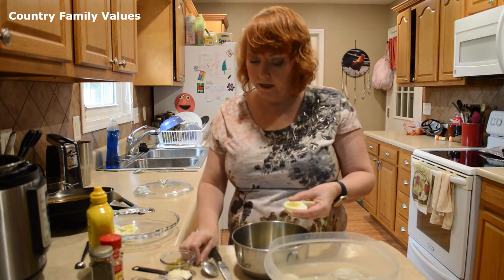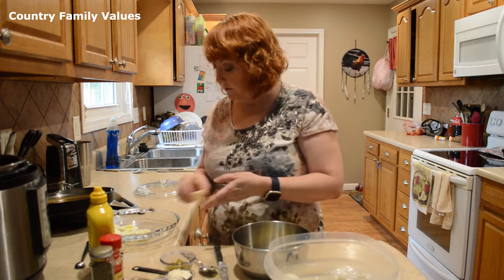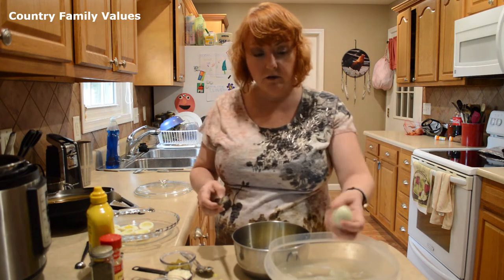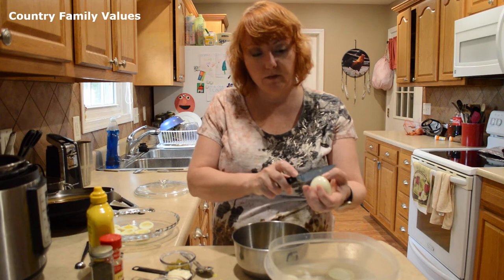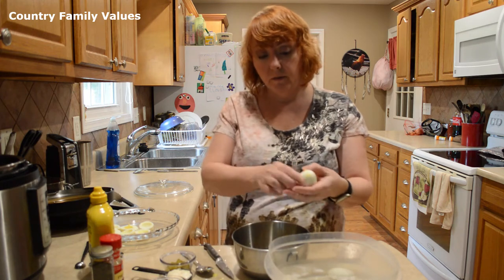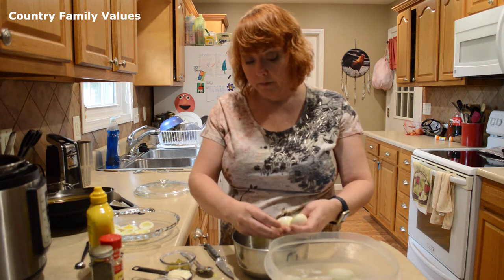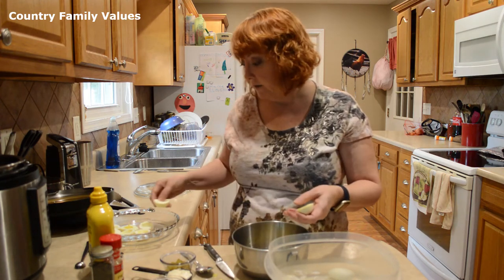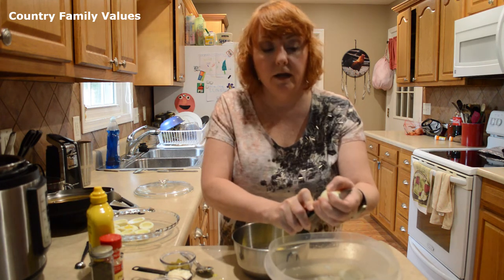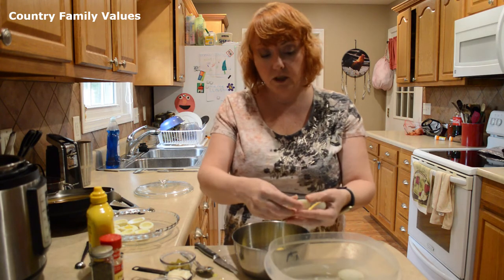From what I've been understanding from other people, sometimes the Instant Pots vary a little bit in their timing. Some people get perfect eggs with manual for three minutes, some people four minutes, and some people say they need to go even longer. So you guys might have to play around with yours. Mine turns out perfectly with four or five minutes — I've done both. You may have to work with the time just a little bit.